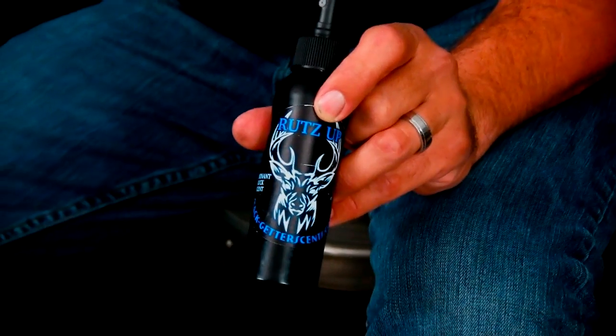The last liquid scent we're going to talk about is called 'Ruts Up.' Ruts Up is that dominant buck urine you spray throughout the trees and wherever you're spraying Hot the Trot. That's going to tell any dominant buck in your area that there's another buck invading his territory and he needs to check it out or kick his butt. You can use it in conjunction with the Climax and Hot the Trot combo — these scents together tell the whole story for the deer in your area. Ruts Up can be a lethal weapon when combined with the other scents to seal the deal with a mature buck.